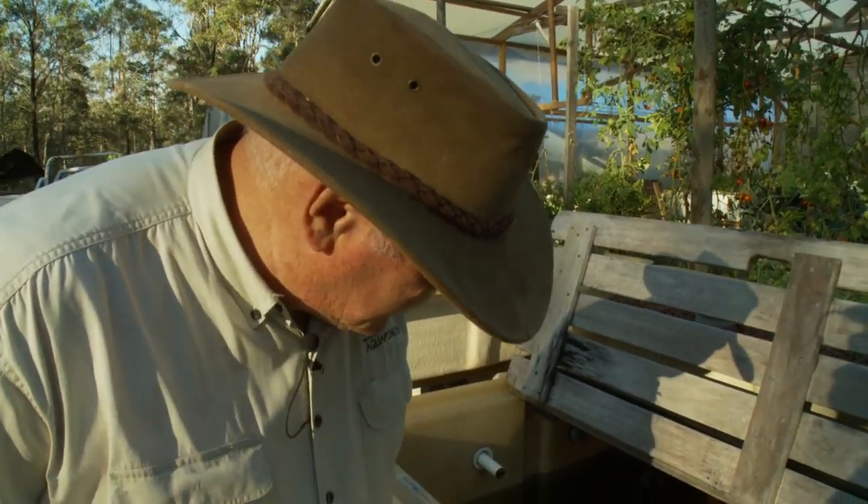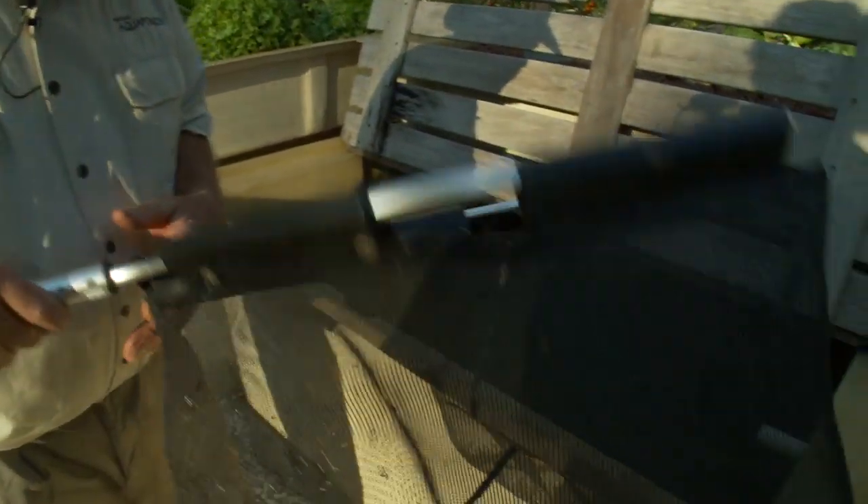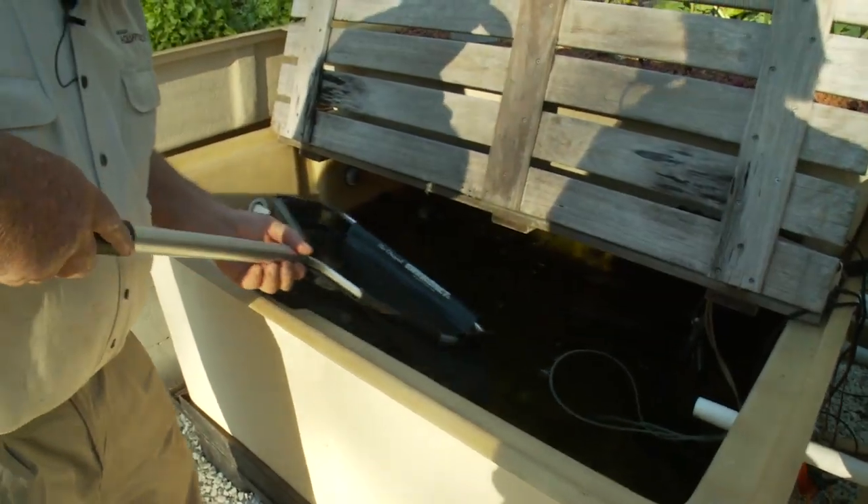I call him a him but I don't know if it's a him or a her really. But this fish actually was in the tank at the same time as the one we caught on the first DVD, Aquaponics Made Easy — that's how long this fish has been around. And he's just getting so big. We caught him a few weeks ago and I can't believe how big he's gotten.